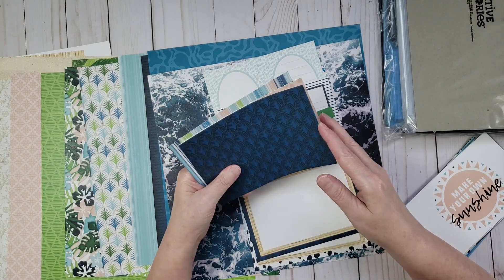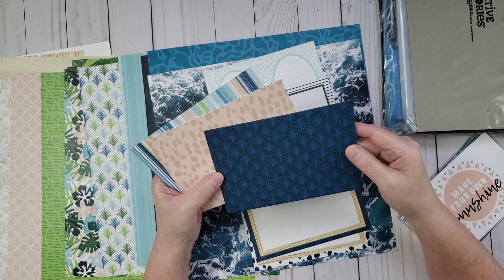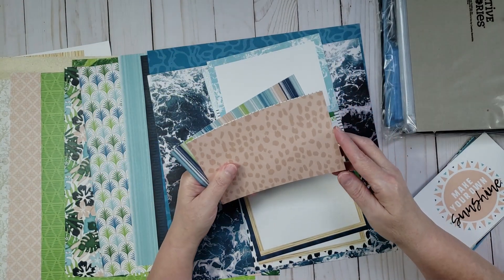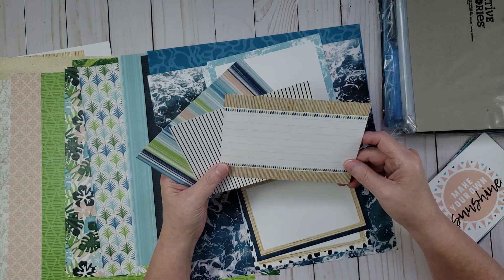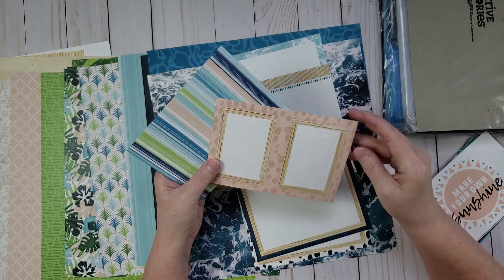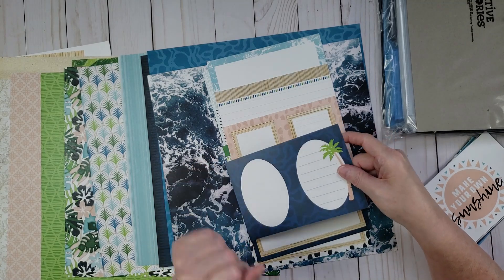This collection is really sophisticated looking — very tropical. I'm planning to use it for pictures from a cruise I went on. It's got a really cool tropical feel.